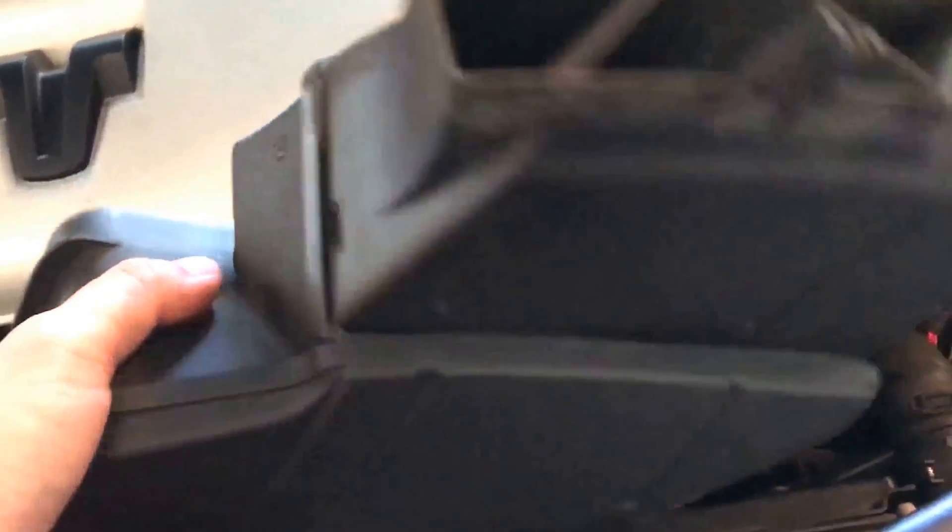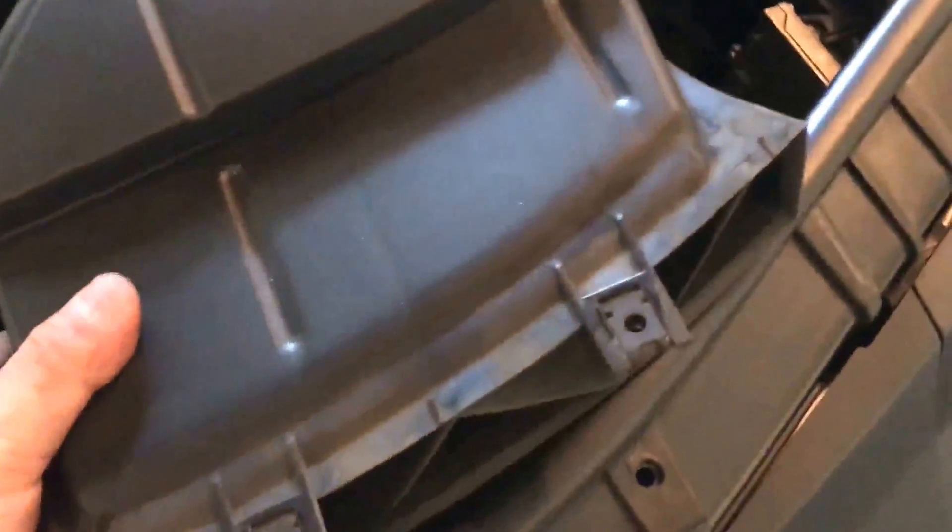Last thing to do before we finish up — put in the air intake. This goes like this; it just screws in.